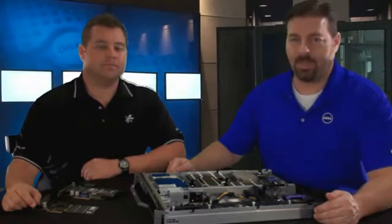That sure is a lot of IOPS and performance in all those bowls. Hi, I'm Chris Christian with Enterprise Product Group, and I'm here with Craig O'Connor. Today we're going to talk to you about the M610X Blade Server and the IO Drive and IO Drive Duo from Fusion IO, and how it can help you in your data center.